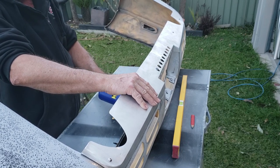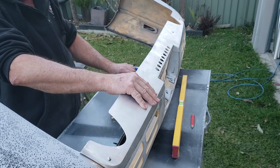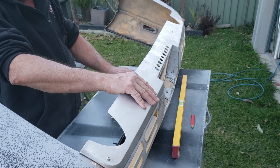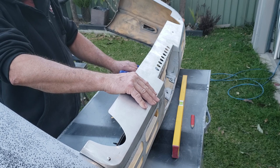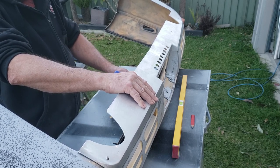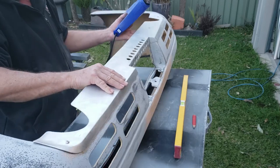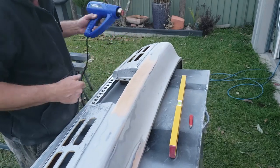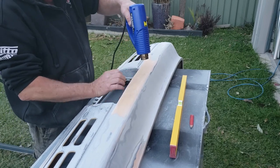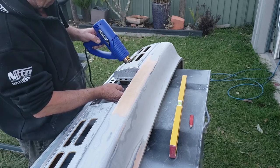I've got a hammer and dolly here that I'm going to have a crack at using. I'm not sure how successful that's going to be, but it might help a little bit on some of these pronounced lumps — they tend to want to just pop up and down. But anything I do here will be a damn sight better than what was there. Even as it is now with no filler in it, it's so much straighter than when I started. There's still a tonne of work to do.